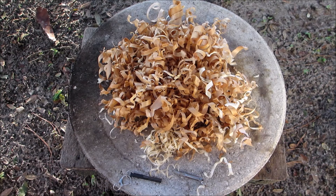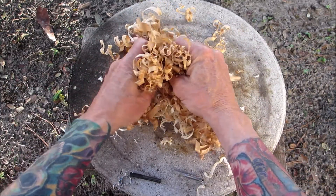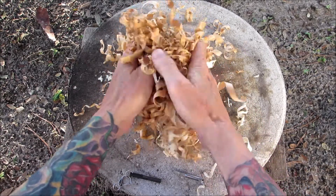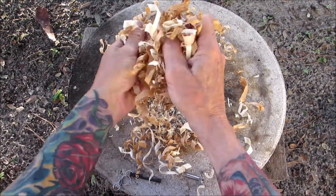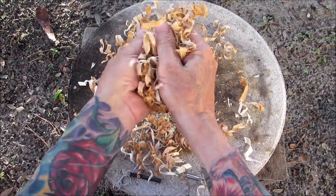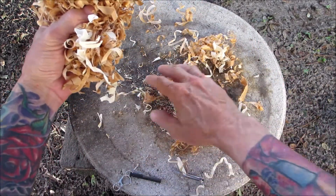Hello everyone, welcome back to another Fired Up Friday. We're kind of back to basics. I've got some pine shavings and some cedar shavings. I'm gonna work it a little bit, like you would if you were doing a bird's nest. I like to do that as it makes it dense and gets you some finer pieces.